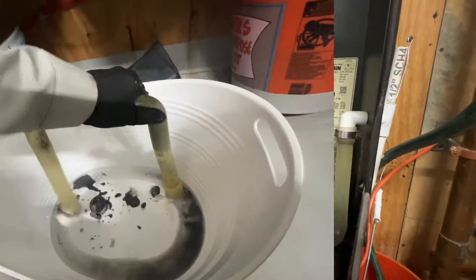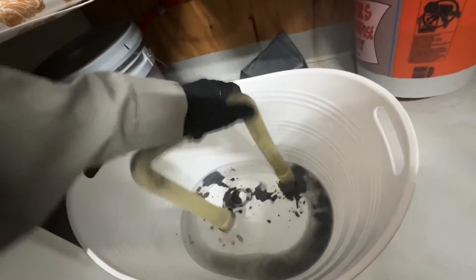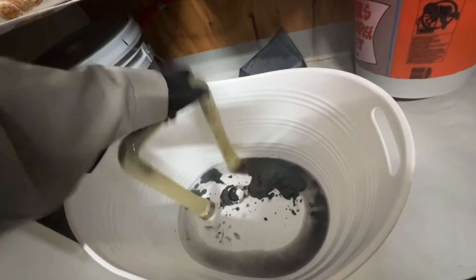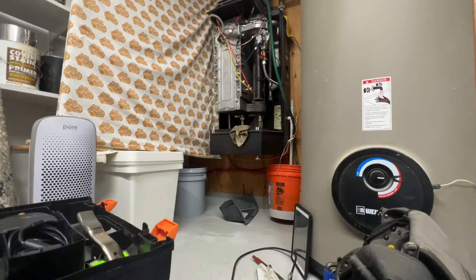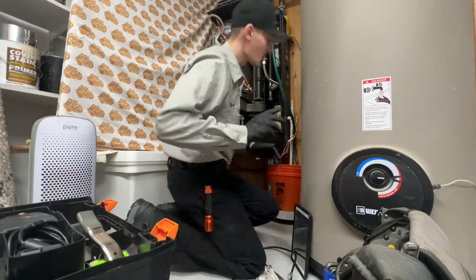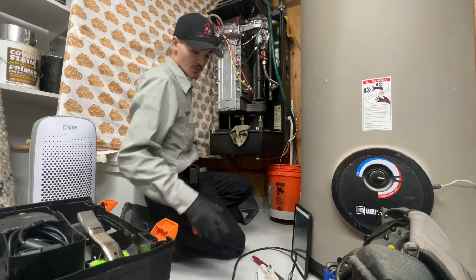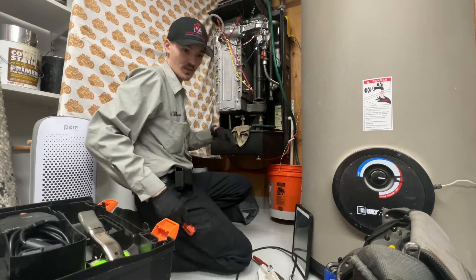I'm gonna call the guy — my doctor, he's on YouTube all the time — cause he's the one that called my boy here, but he's on vacation. Let's see if I can get some good footage servicing this while I wait for Wumble Clean to answer. Technical support — it's a 35-minute wait.